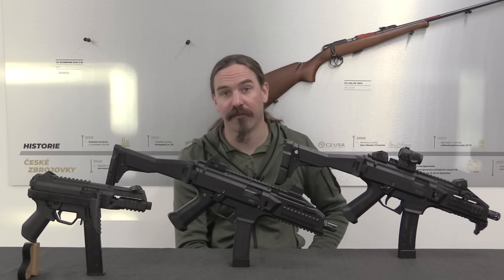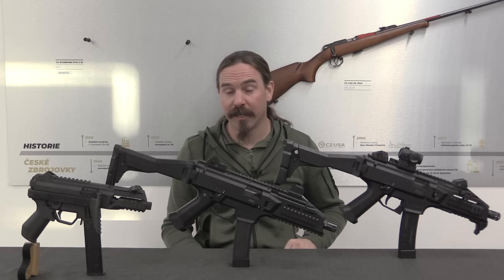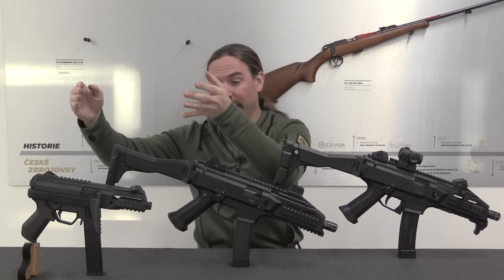I've never actually fired one of these in its full-auto submachine gun form, and I'm really curious how it handles. So tomorrow we're going to take this out to the range and do some shooting with it — stick around for tomorrow's video. A big thanks to CZ for giving me access to look at not just the current version, but the really cool early developmental prototypes. If you enjoy this sort of thing, you'll probably enjoy CZ's own social media — links are in the description below. Thanks for watching.